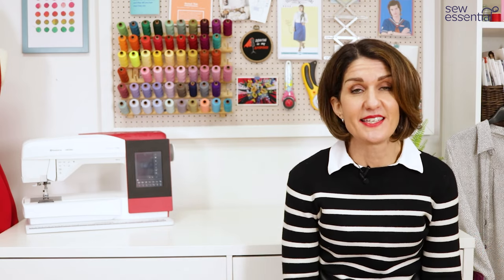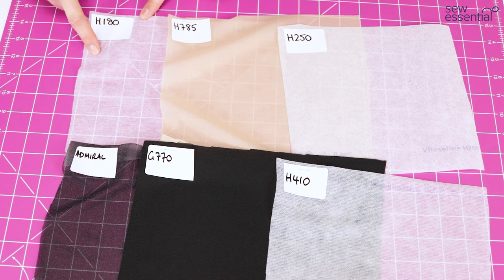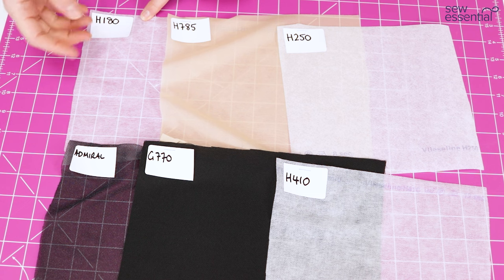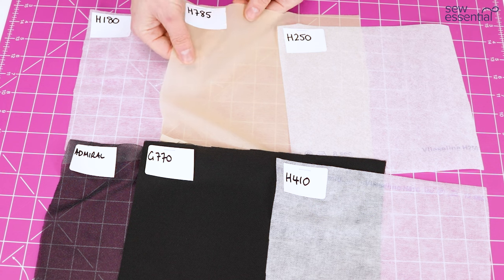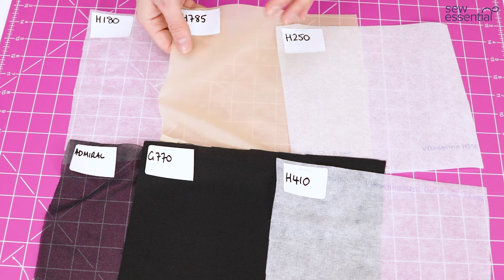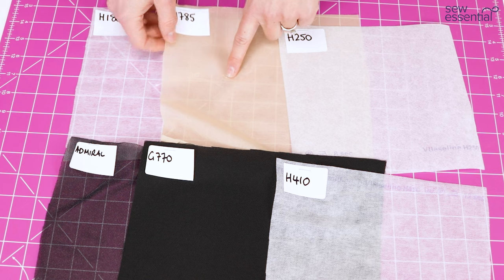I'll give you a quick overview of the key dressmaking interfacings in our range. H180 is designed for lightweight fabrics — small parts of blouses and shirts — and it's great for fabrics like viscose, acetate, and cupro. It's a non-woven interfacing and I've used it on most of my dressmaking projects. As an alternative, there's the woven H785, also designed for lightweight fabrics with a slight stretch. Some people find H785 is less sticky with the iron than H180.